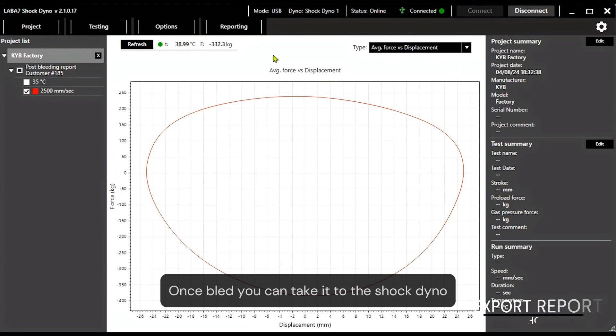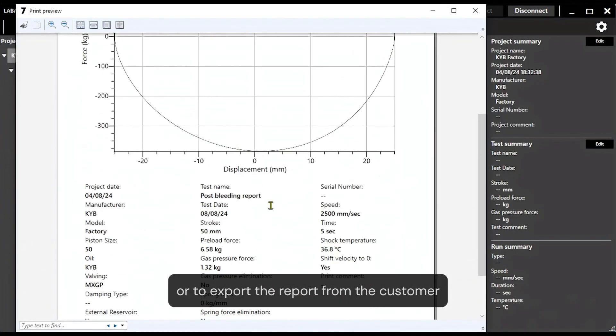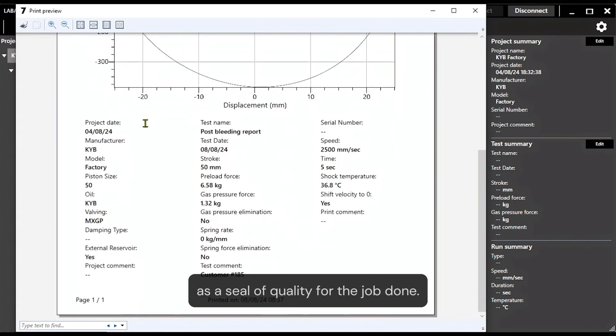Once bled, you can take it to the shock dyno to confirm the bleeding was done properly, or to export the report for the customer as a seal of quality for the job done.